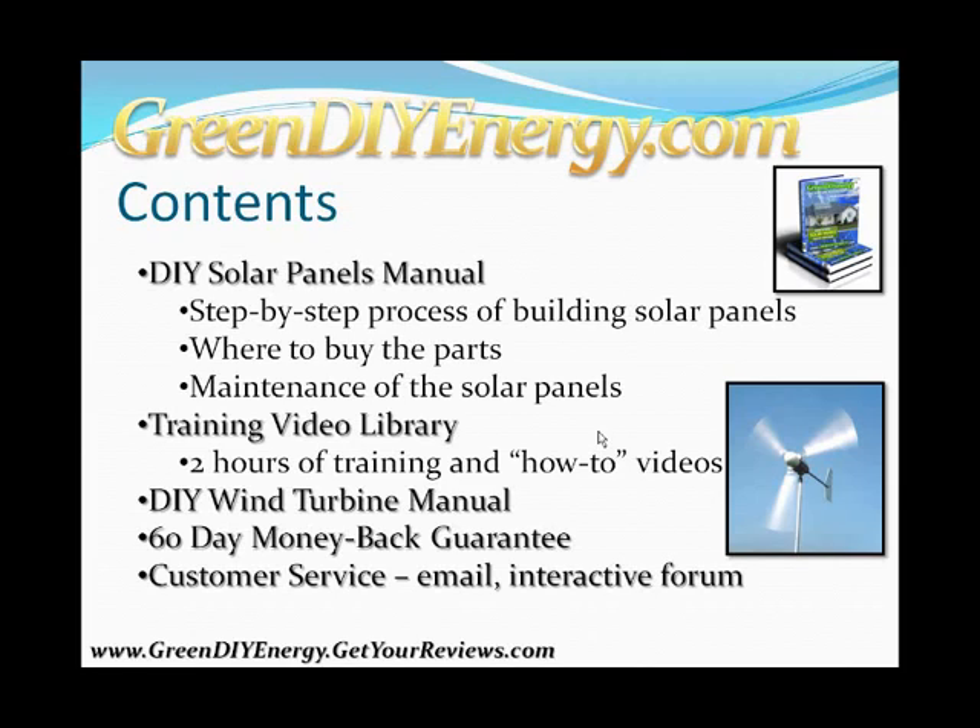One of the coolest things about Green DIY Energy is how many videos they give you. You get over two hours of training and how-to videos on the more technical aspects of solar panel creation and implementation. The next highest-ranking competitor had videos on three different aspects, while Green DIY Energy has training videos on seven different aspects — more than double the next closest competitor.